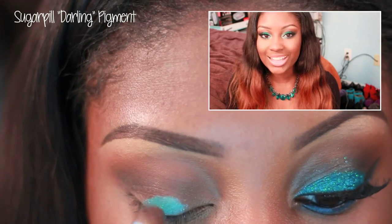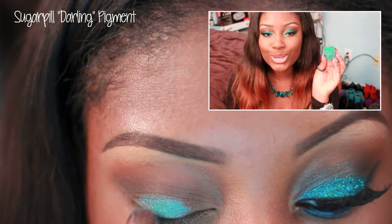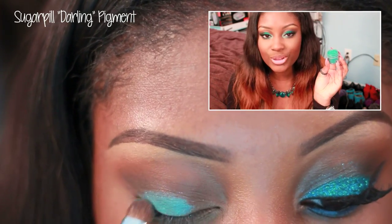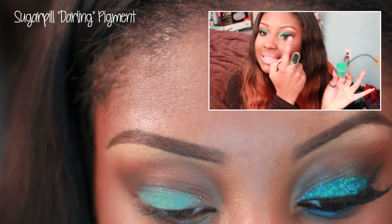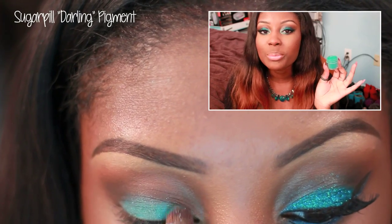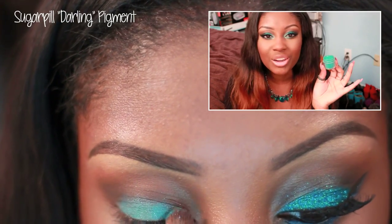Now it's time for the teal color. We're going to apply Darling pigment from Sugarpill — absolutely love this. It's a gorgeous tealish turquoise eyeshadow. We're going to place this all over the eyelid, and we're going to put glitter there next, so don't worry if it's not too neat.